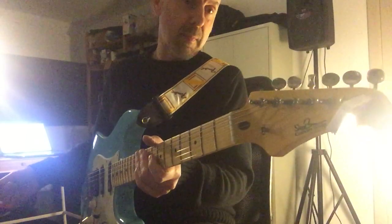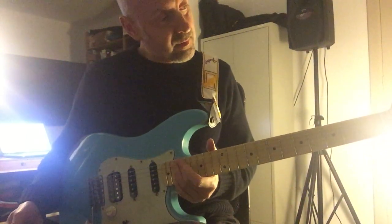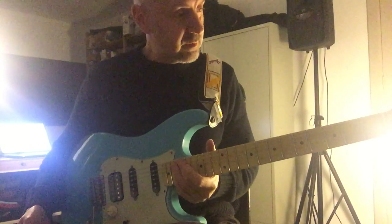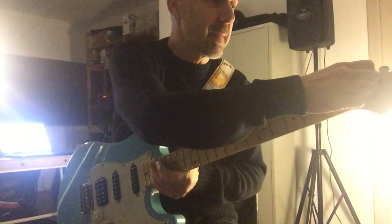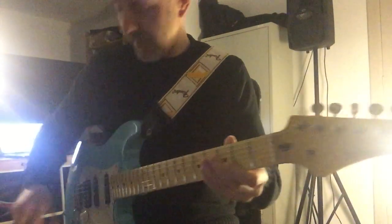It all looks very traditional on the parts. There are locking tuners — it's just a different type of locking tuners than I'm used to. I'm used to looking at the back, but of course the locking system is on the front.